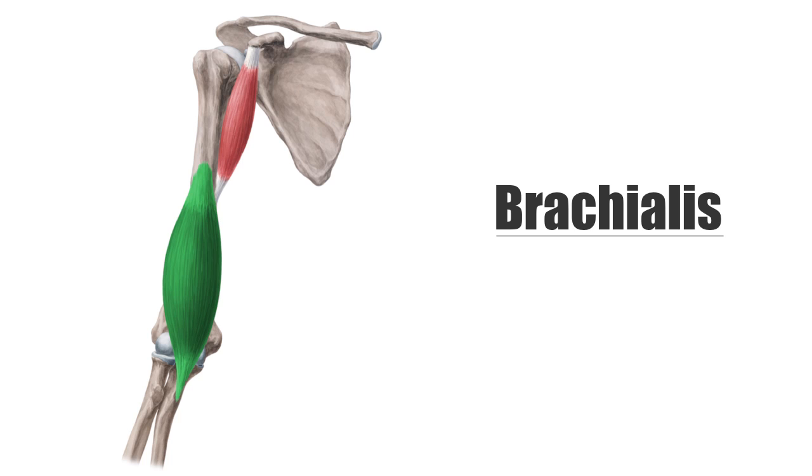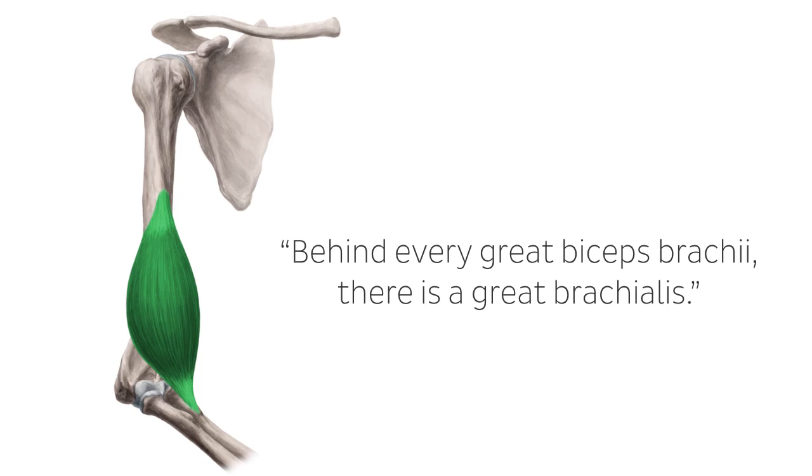Even though it is located deep in the upper arm, the brachialis muscle still contributes indirectly to the surface anatomy, as its large belly makes the biceps brachii look much larger on the surface than it actually is. You know how the old saying goes: behind every great biceps brachii is a great brachialis, or something like that.